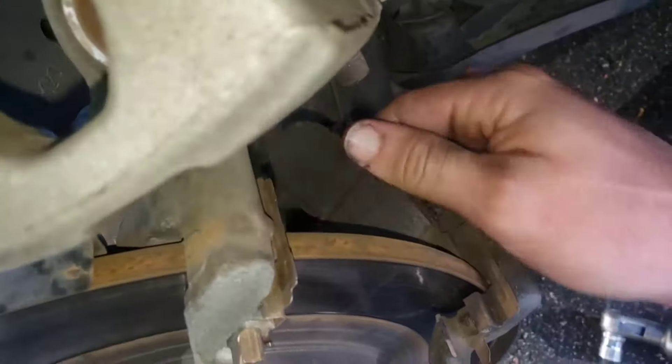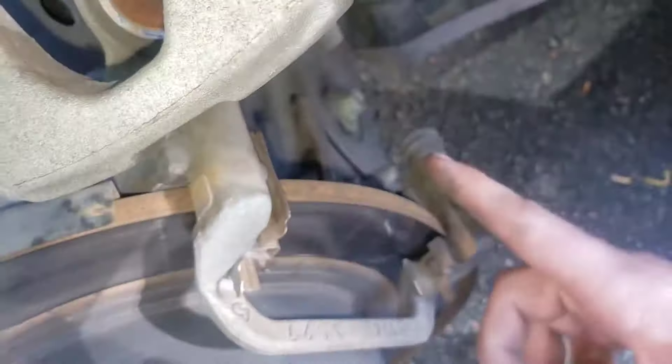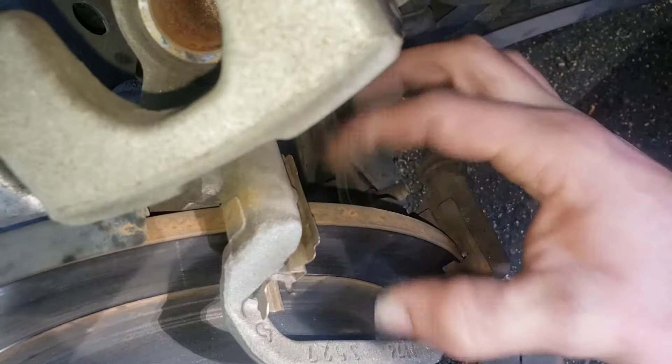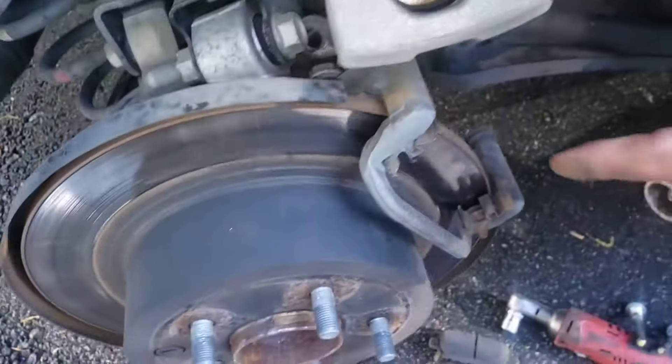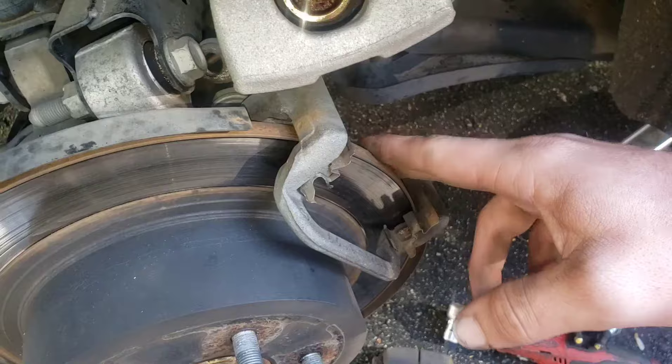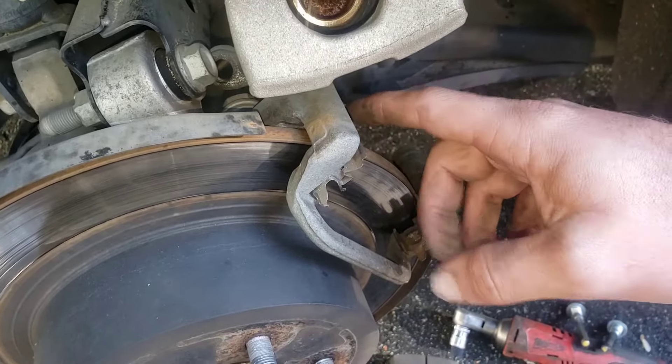Go ahead and take them out. We're going to check the rotor thickness — we'll take a set of calipers and measure, because if they're below minimum thickness it is unsafe to drive. You do not want to do that; you don't want to cause an accident. We'll check that here in just a second.